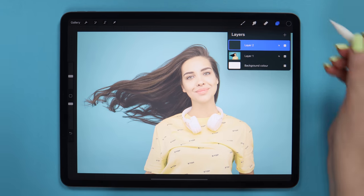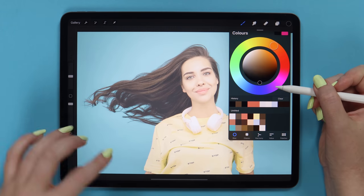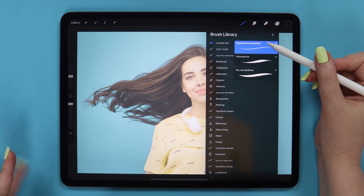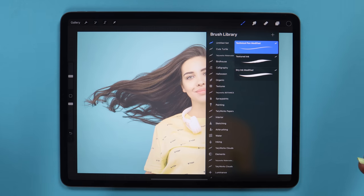Now let's create a layer right above the photo. Since I'm going to use black color for tracing, we better change the opacity of the photo to around 70% so we can see the lines we are drawing. To pick black color, I'm going to the color disk and double tapping at the bottom. Today I will use a limited number of brushes from the bundle — they are mostly modified Procreate brushes.